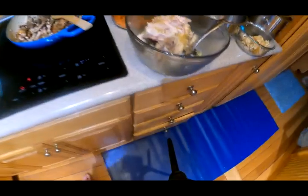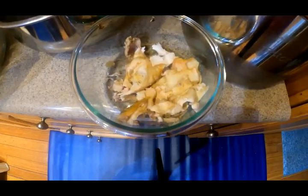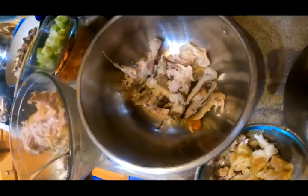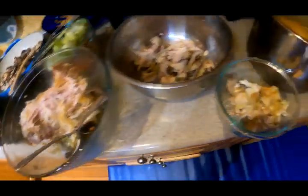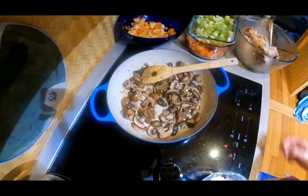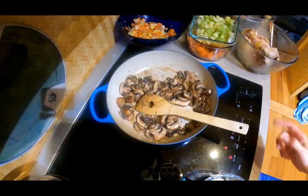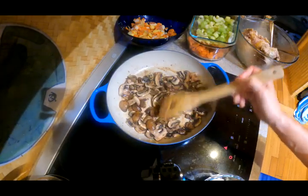I want to show you how I handle the chicken. Here's my carcass, and I like to have three bowls: one throwaway bowl for fat and skin we don't need; one for bones with a little fat and gristle to make bone broth later; and one bowl of shredded fresh chicken. It does take a little effort to clean the carcass and separate everything out so you can use it all. Now I'll sauté the mushrooms on medium-high to get them to dry up — they'll get smaller and delicious, ready for the soup.